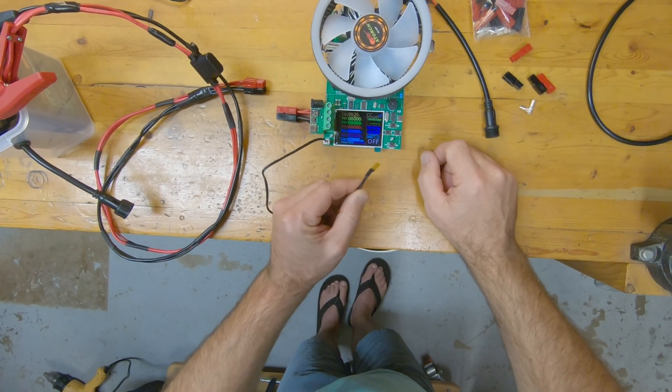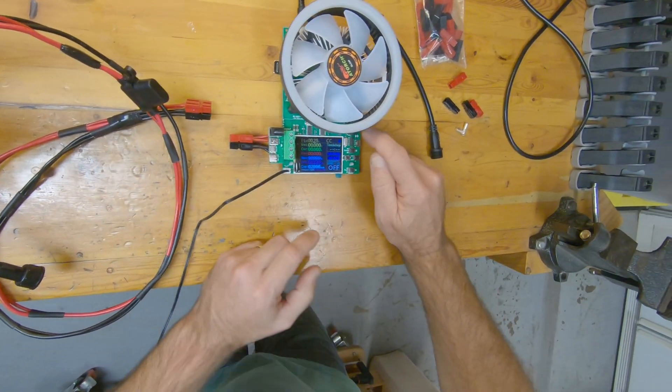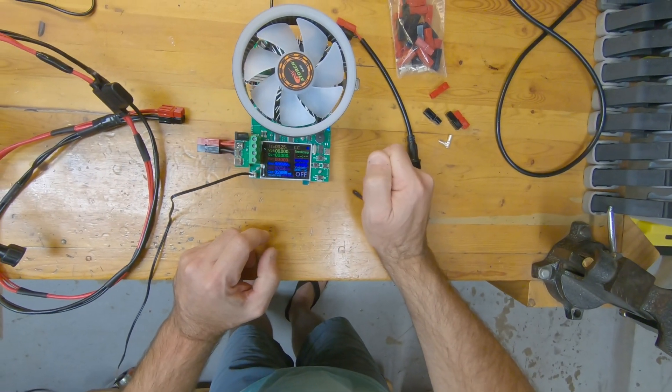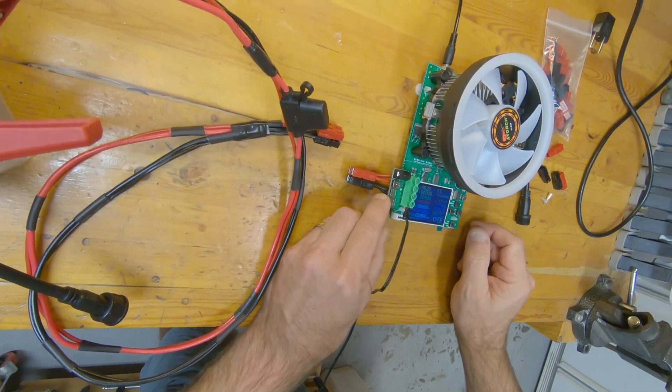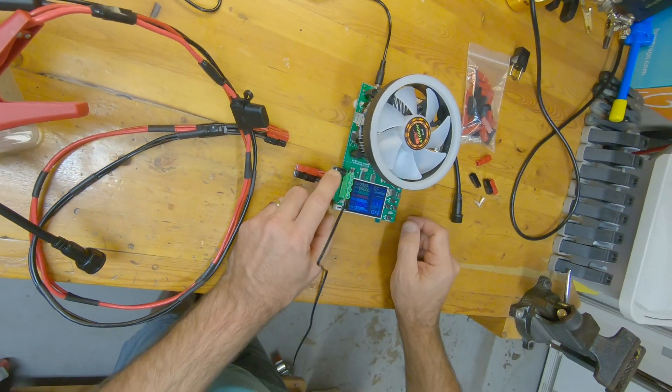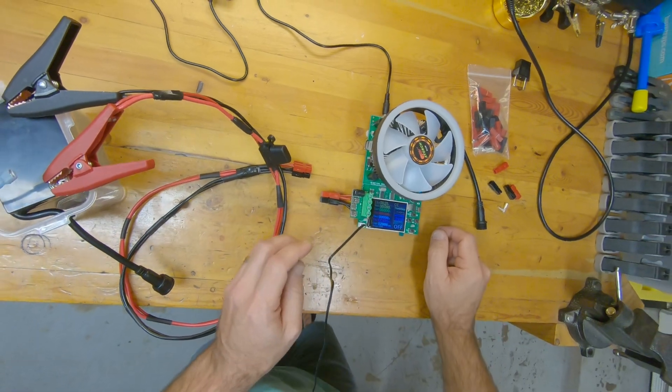To me, this temperature probe is useless. You've also got an audible beep option and the ability to test USB-C, micro USB, mini USB, and a regular barrel plug power source.